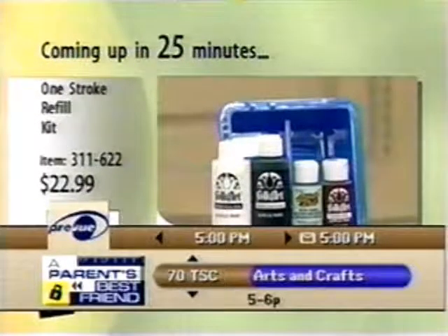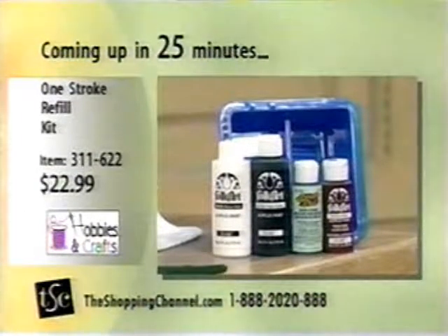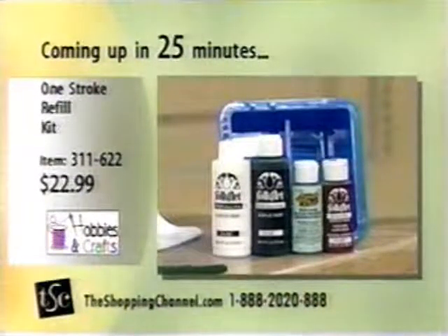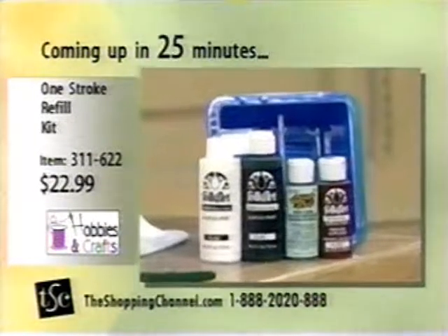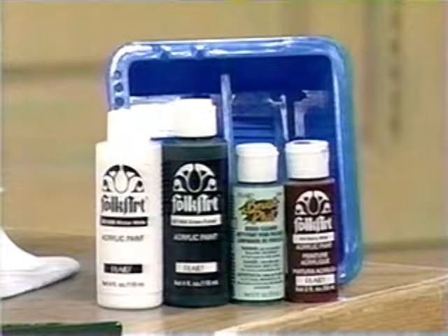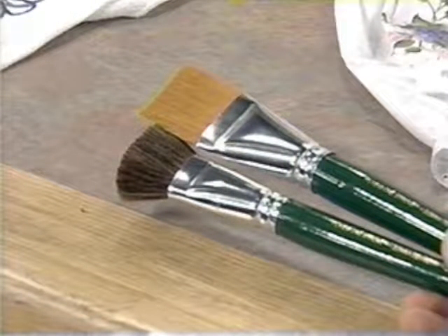And of course, Donna Dewberry is going to be here with us in just a moment, but we also want to share with you that she's going to bring to us the one-stroke refill kit as well, which will be here in about 25 minutes, and it's going to include for you the essential brush basin, the Brush Plus water-based cleanser and conditioner for your brushes.